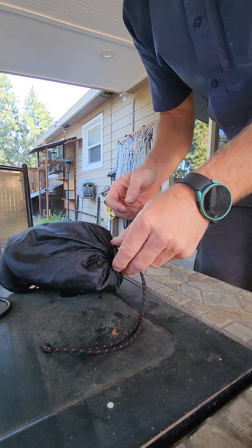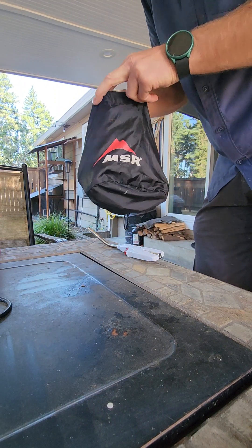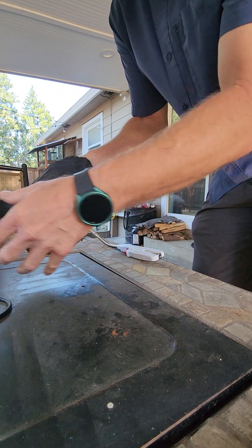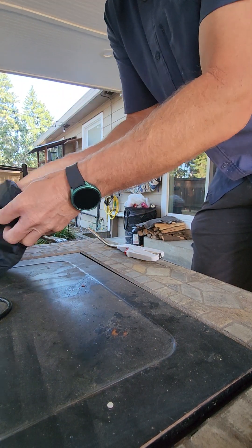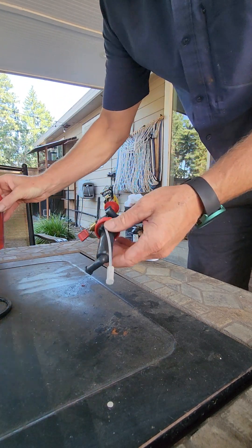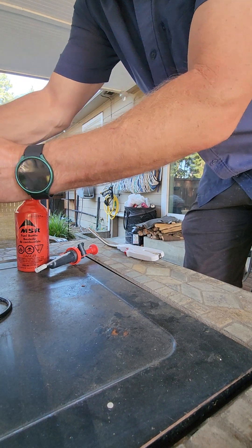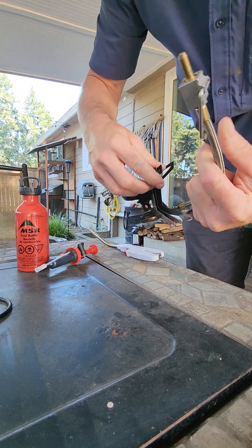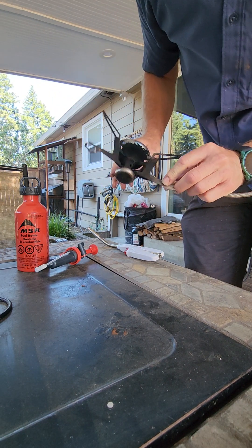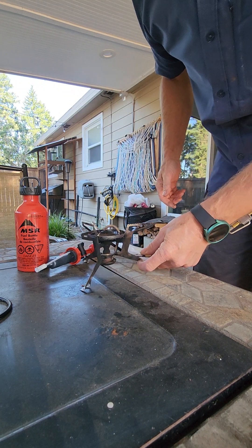Ok Carter, I'm going to make a video of this stove for you. That's the fuel pump. This is the actual stove, and you just open it up by swinging those around. This little cup on the bottom is your priming fuel, or your priming bowl.